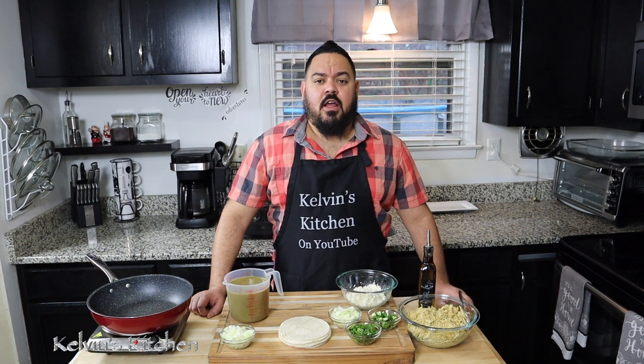Hi guys, welcome back to Kelvin's Kitchen. On today's episode we are making green sauce chicken enchiladas, coming right up.